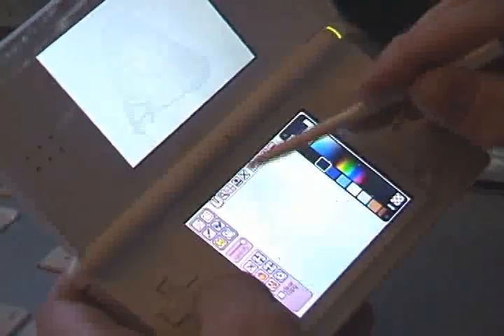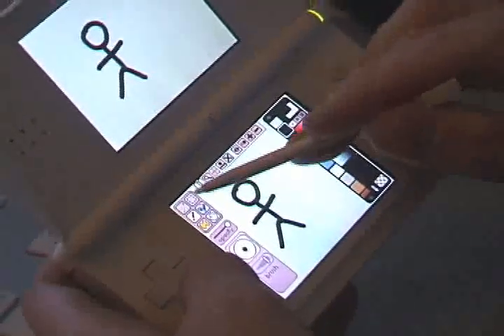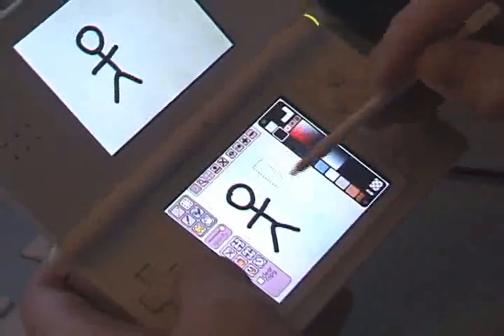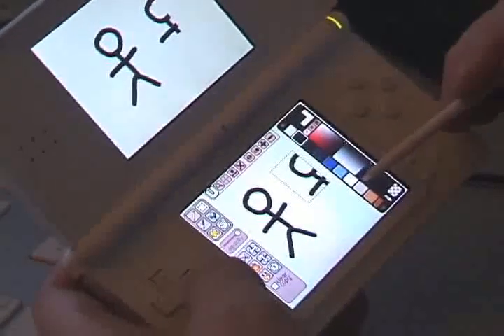Another thing you can do is cut and paste. Say I draw a little figure. What I'm going to do is take the Select Box and make a copy of that with the scissors, and then I can outline any other area and paste it within there. Notice it's clipped to within the box, so you can sort of crop things that way.